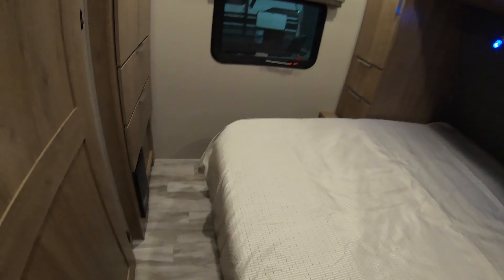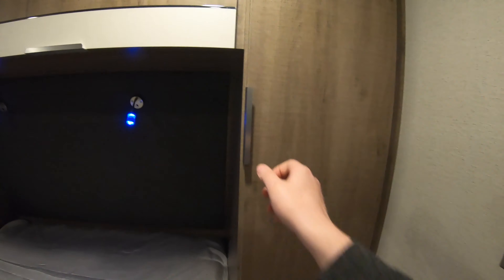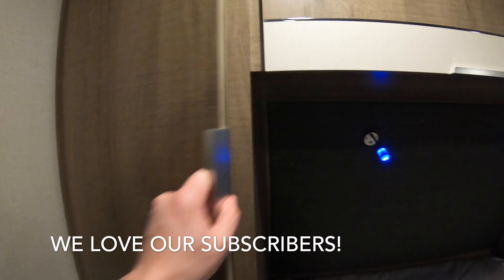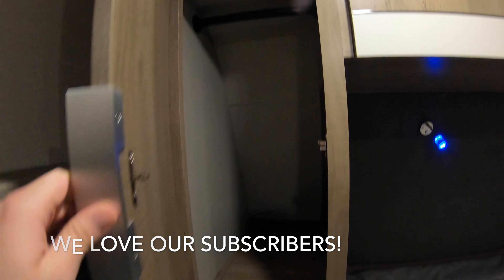Last but not least, the bedroom. We do have a queen size bed in here — it's really, really easy to lift up and down. We do have storage underneath the bed. We do have a wardrobe on this side with a hanger rack and more storage underneath. A 110 outlet down here by the bed. Another wardrobe — there's tons and tons of storage in here, plus overhead storage.